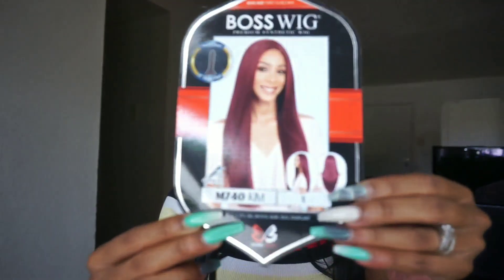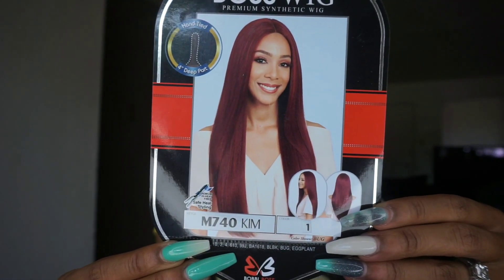This wig was sent to me from SamsBeauty.com. This is Bobbi Boss's Kim wig, and I have her in number one. The style number is M740. Here is her stock card so you guys can get a better look at how she looks in a different color.